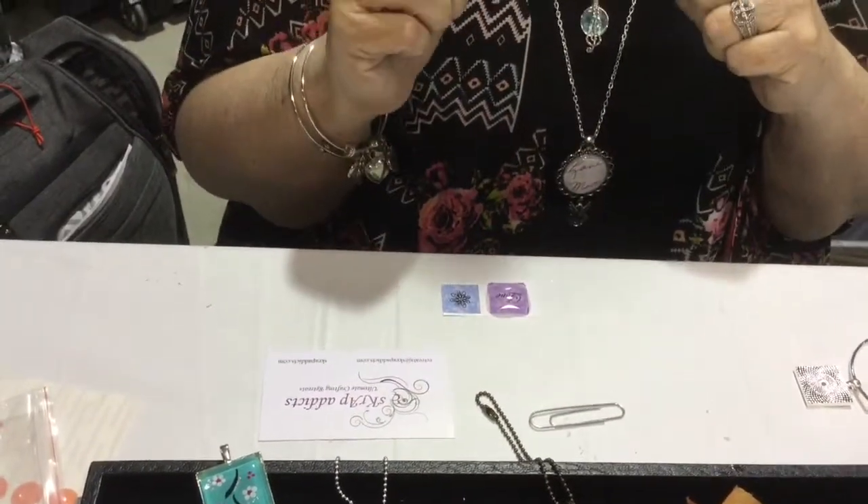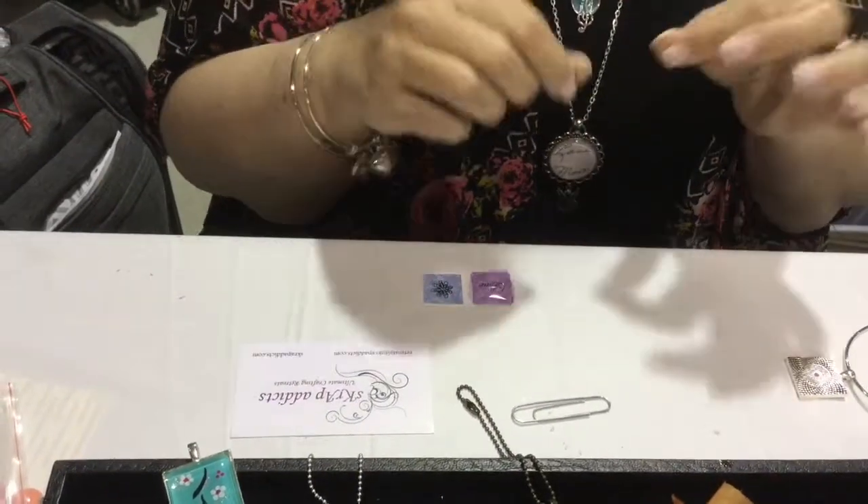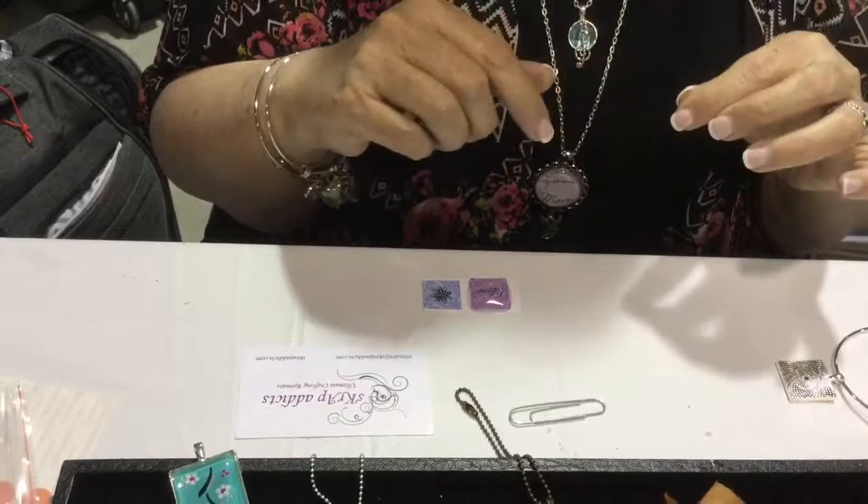It only takes the glue 30 seconds to set up. Once it sets up, you can clean it up, cut it out, and then you put it into a piece.